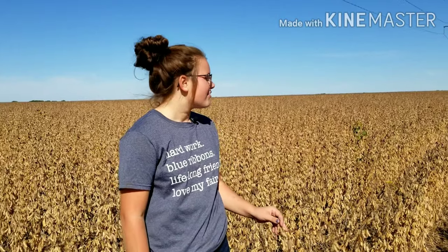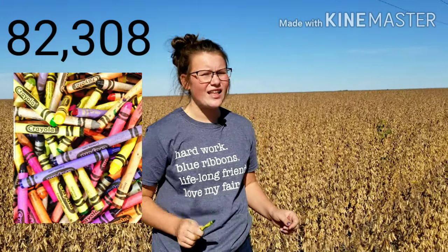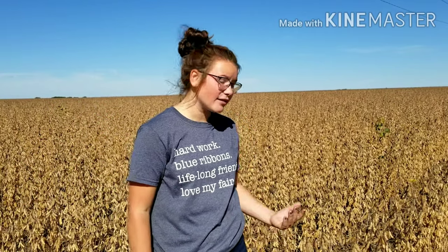You may be wondering why all these soybeans look dead. Well, that's actually the color that soybeans need to be when starting the harvesting process. Did you know that one acre of soybeans can produce 82,308 crayons? That's a lot of crayons and a lot of soybeans.